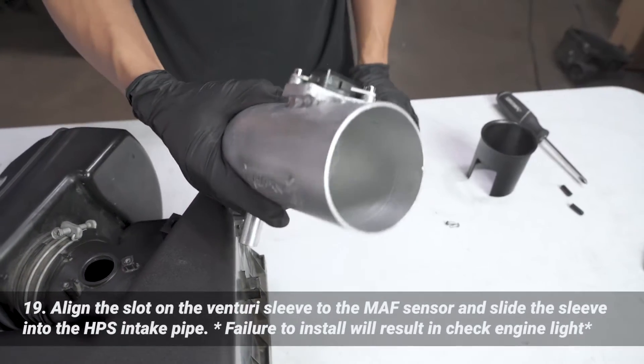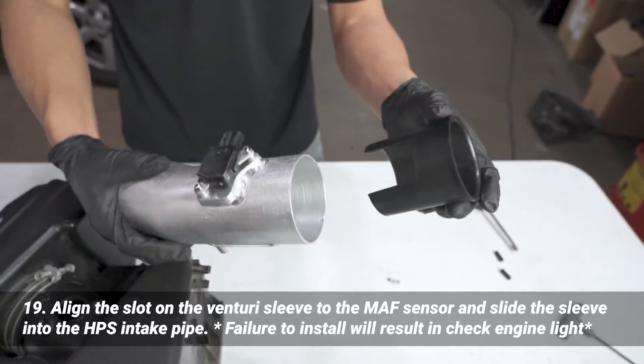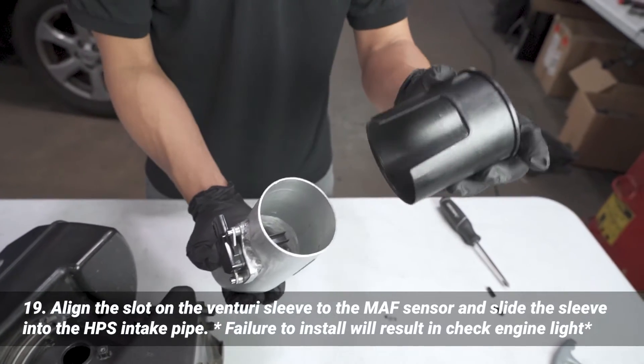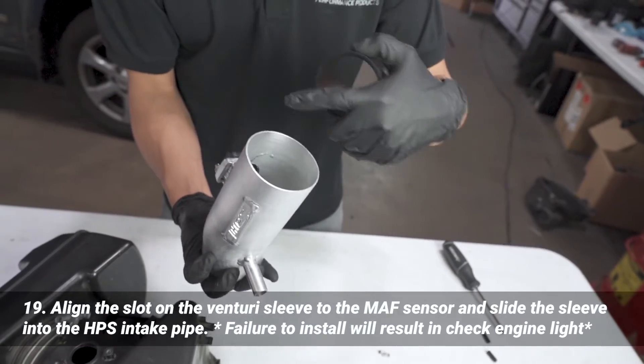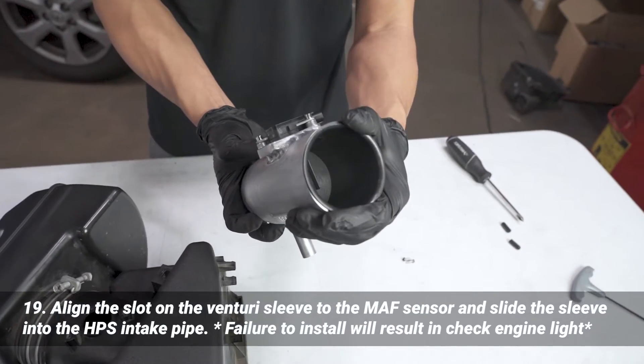Next I'm going to install the provided mass airflow sensor Venturi sleeve into the intake pipe. We just want to make sure we line up that slot to the sensor — just like that. It slides right in, just like that.